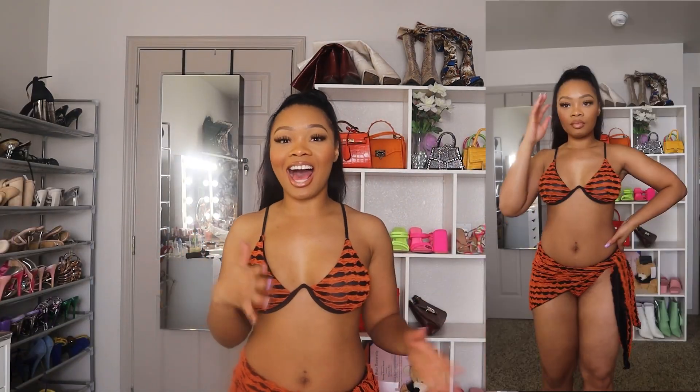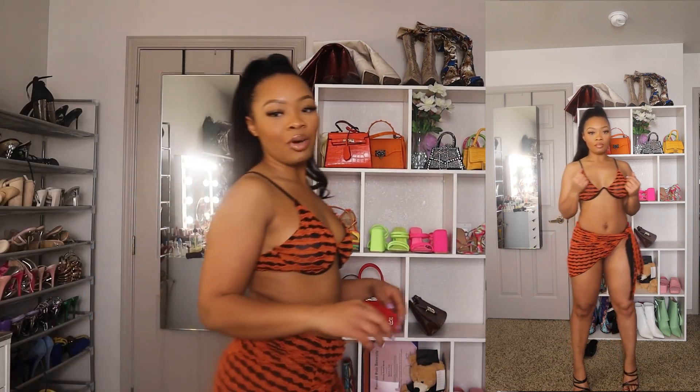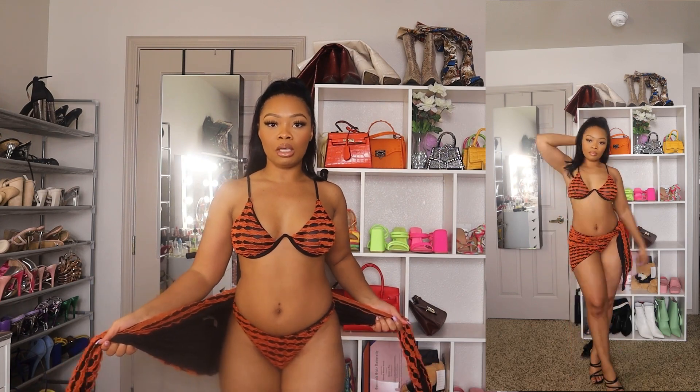This next one I am loving so much. I love the color scheme — it's like this little ruffle-type vibe going on. I love the orange and the black together, it's such a vibe. I went and paired it with some heels just to see what it's giving. This is another three-piece swimsuit set, so it came with the two-piece — the bikini top and the bikini bottoms.